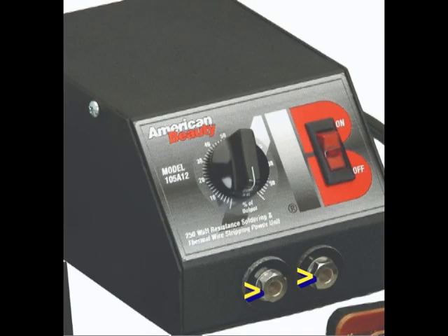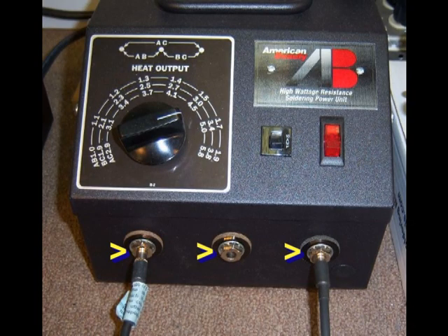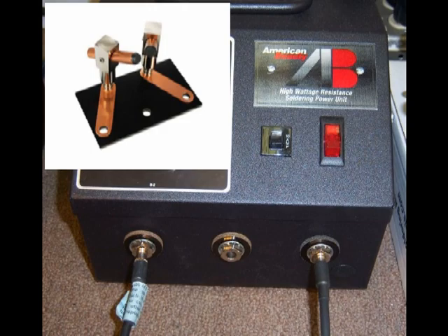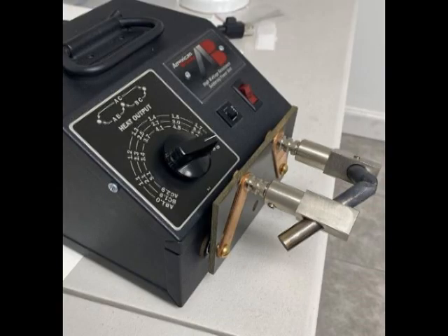These connection ports are commonly referred to as taper pin receptacles, allowing for a friction fit when attaching your handpiece. Simply push the handpiece taper pins into the receptacle, turning slightly until snug. The receptacles are also thread tapped to a quarter-twenty for making a mechanical connection or attaching an accessory.